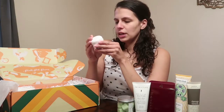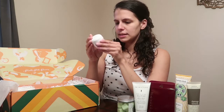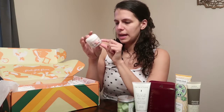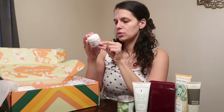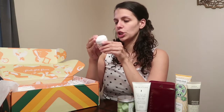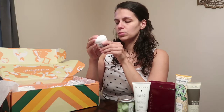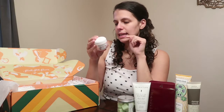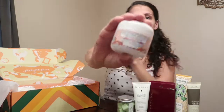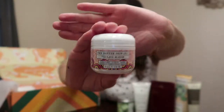The next item is the Better Skin Company Better Skin Lava Mask. It's a cleanser, scrub, and mask in one. You can use it daily as a cleanser, or once or twice a week as a mask. Apply in circular motions for 30 to 60 seconds as a cleanser, or leave on three to six minutes as a mask, then rinse off.